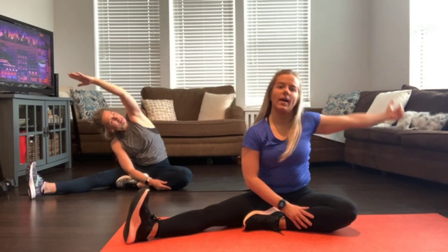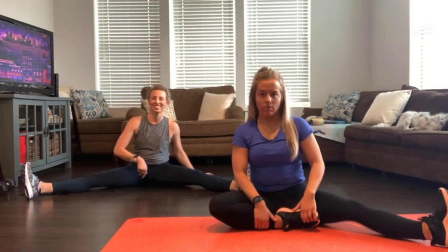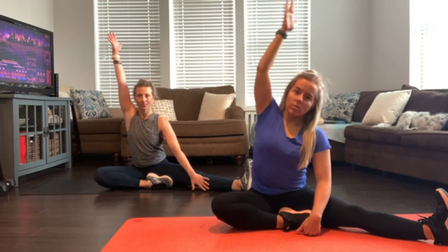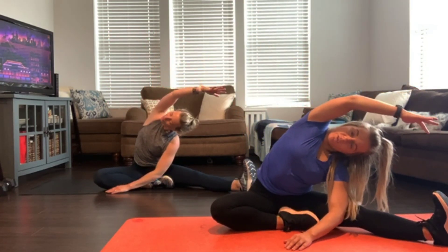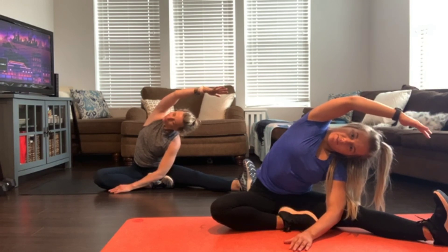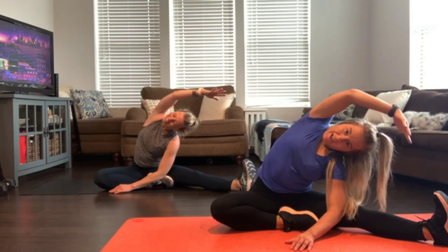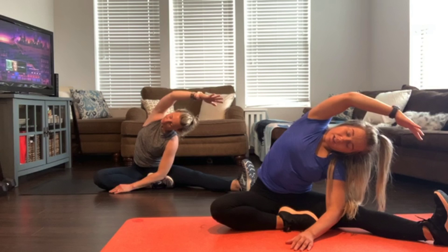Bring it back to the top. Switch out the legs — extend your right, pull your left foot in towards you. Take the left arm straight up and reach toward those toes. You might notice one side is a little more flexible than the other — or maybe both are equally inflexible, and that's cool too. Keep that top shoulder open. Reach, breathe, feel the stretch — sink into it.